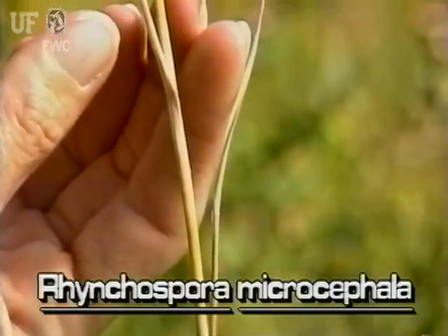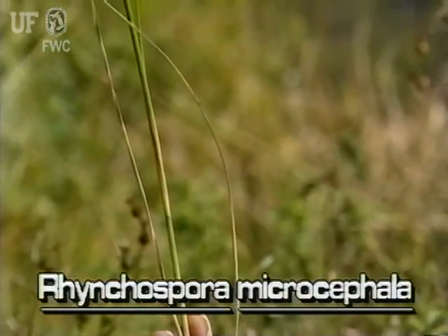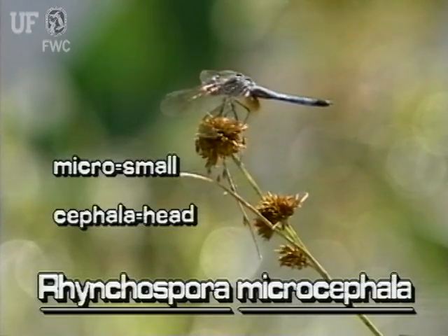Its leaves are very narrow and grow from the base of the plant. As its name implies, this plant has small heads that are about three quarters of an inch across.